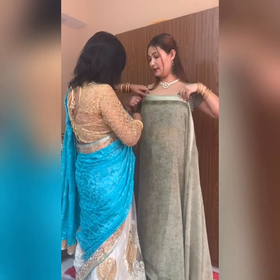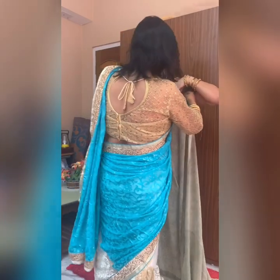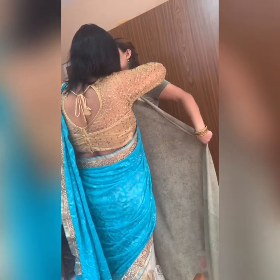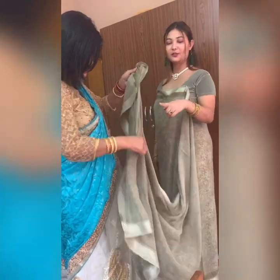First, you need to bring it here. Second, you need to make a pleat.